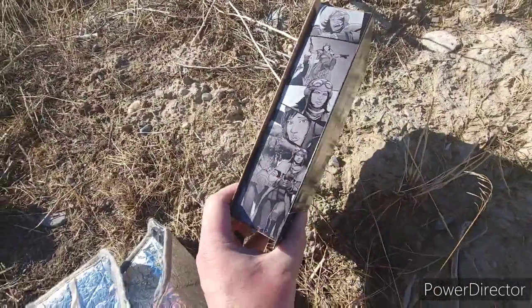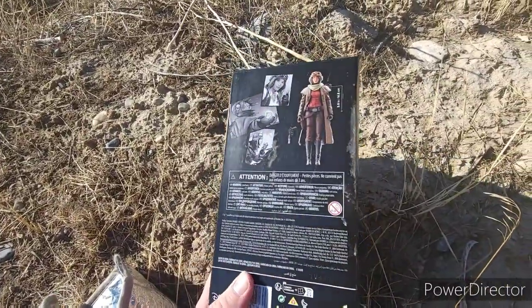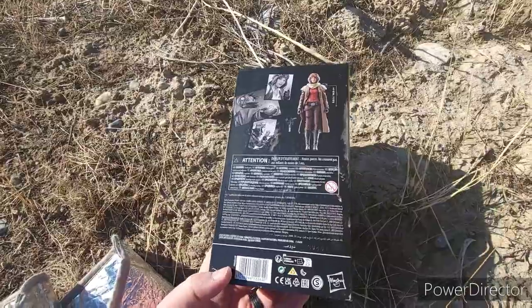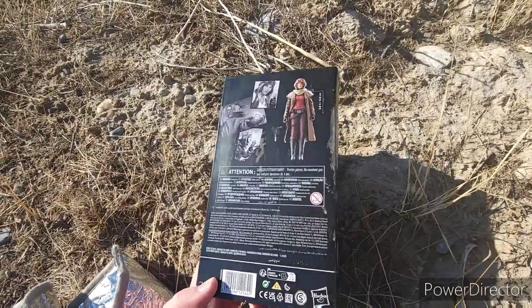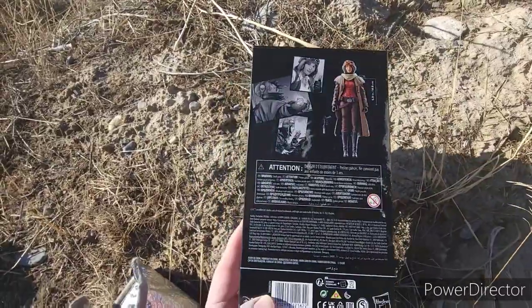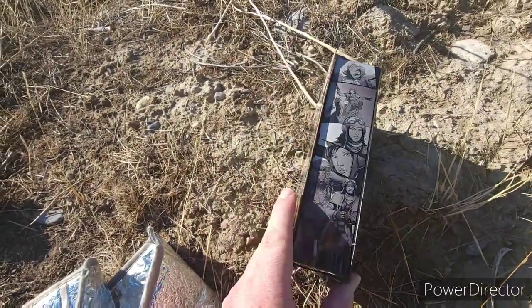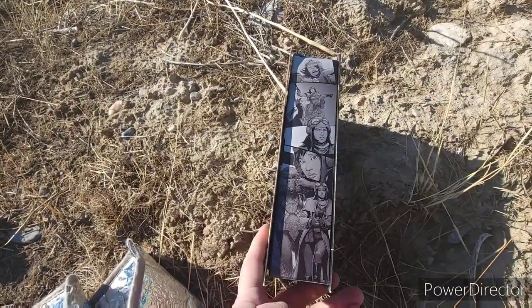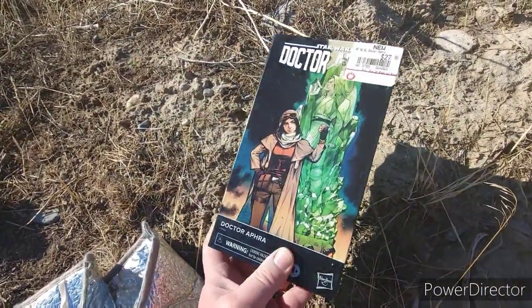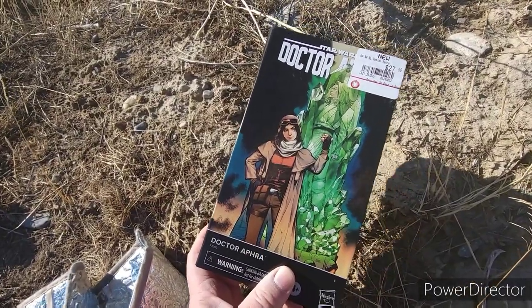I've picked her up before but I'm going to keep the box. The artwork is just too awesome to not have at least one in the box. This one, the box will be destroyed. The artwork on these — I know they've gone away from plastic but the artwork is just amazing. Super cool.